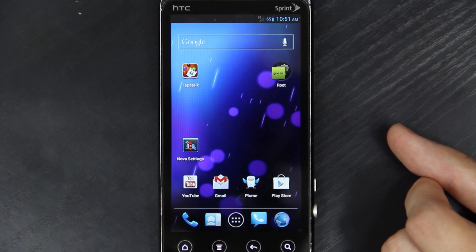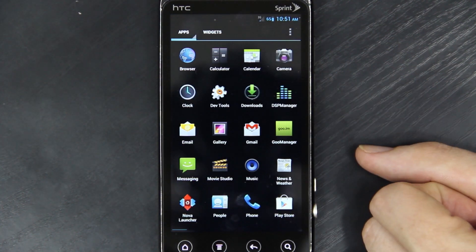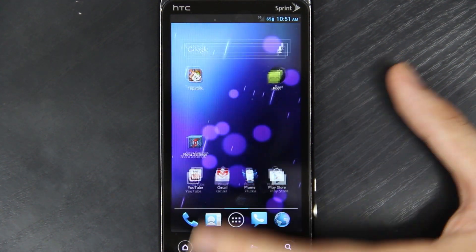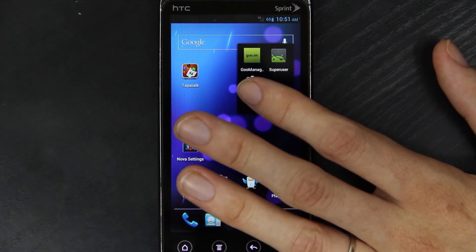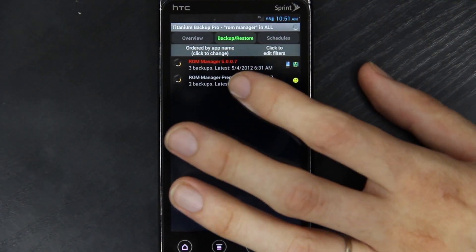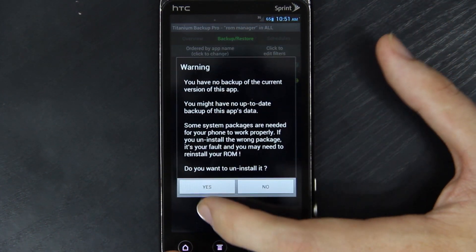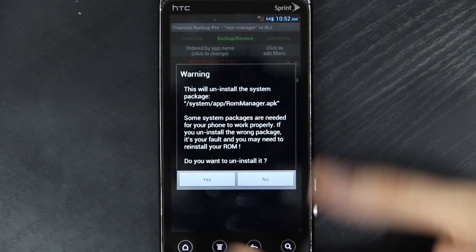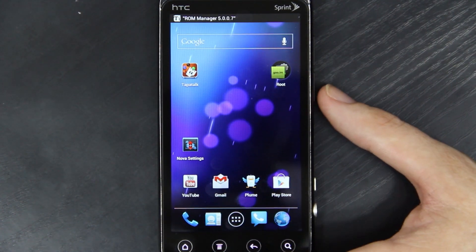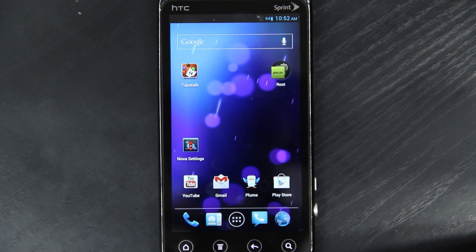I do not have ROM Manager or ClockworkMod Recovery on any of my devices. This is a CyanogenMod ROM, so it comes with ROM Manager by default — it's a system app, you can't remove it unless you use Titanium Backup. I'm going to uninstall it because I see no need in having ROM Manager any longer.